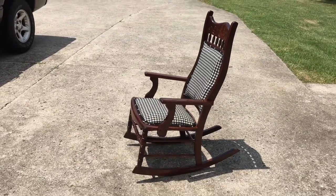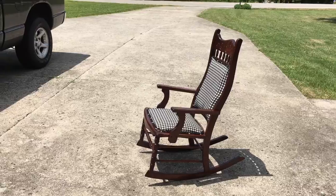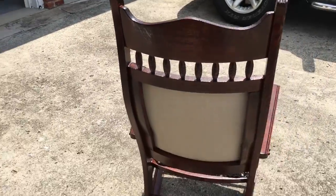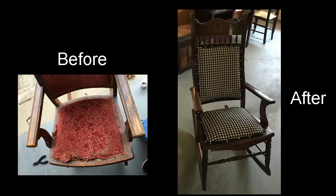One thing I did want to mention — we also applied polyurethane on this rocking chair, a couple of coats. Thanks for watching!